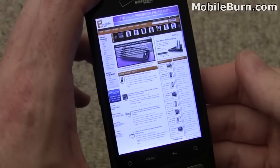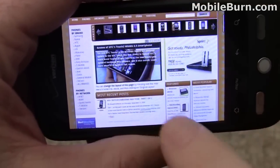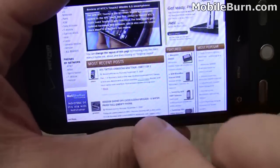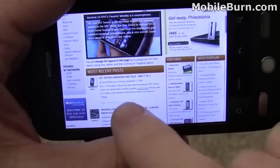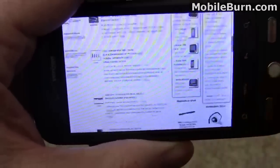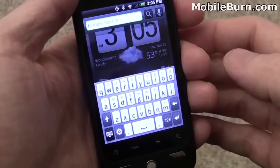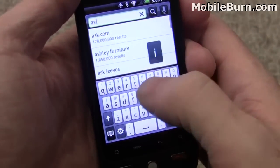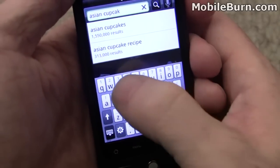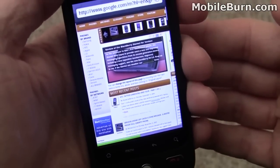I've pulled up the MobileBurn webpage in the browser to show how it works, switching to landscape mode. You can see double-tap zooming and also pinch-and-stretch multi-touch zooming, plus Flash support. The browser seems pretty responsive. We're on a Wi-Fi connection so it's a bit faster than you'd see on 3G, but pretty impressive overall. If you're searching for something, it's often easier to just hit the search key from the home screen and type it in — it automatically loads the results in Google in the browser.